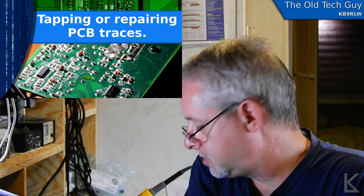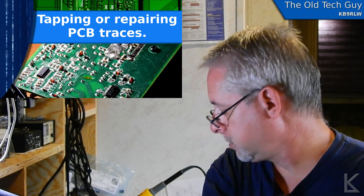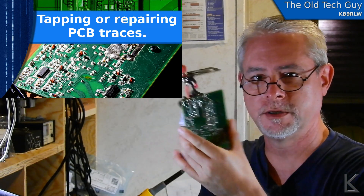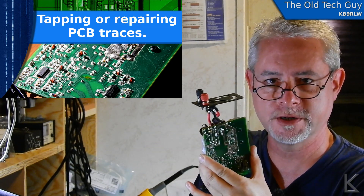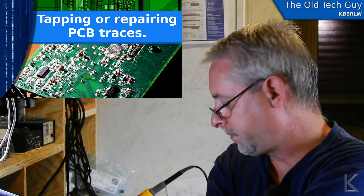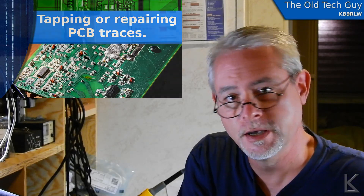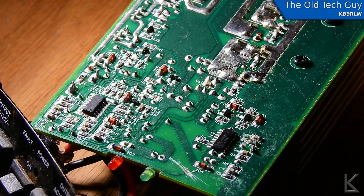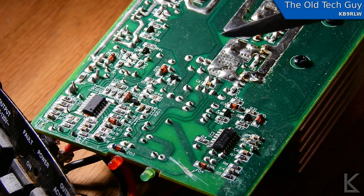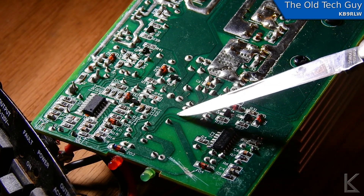I'm going to do my best to get the camera in macro mode. I've got a sacrificial PC board here — an old power inverter that was water damaged and completely shot. I'm going to use its PC board to demonstrate how I tap or repair PC board traces. Let's go to the bench. Hopefully I've got enough resolution here to zoom in and give you a good clear view. This is the bottom of the PC board and I'm going to attempt to tap this trace right here.